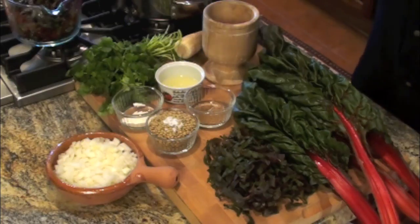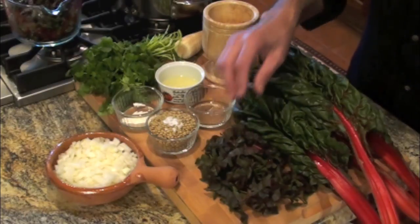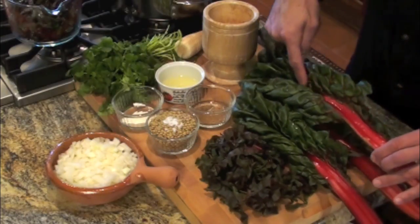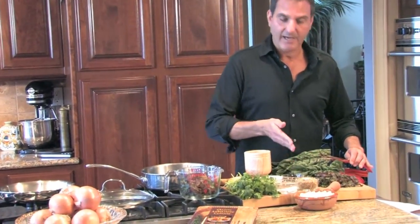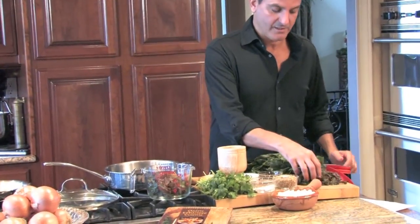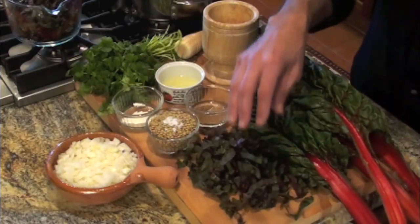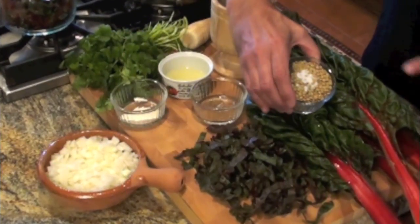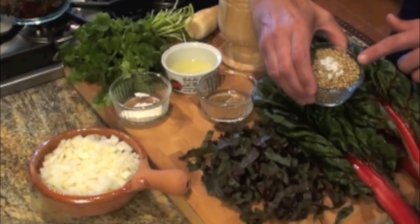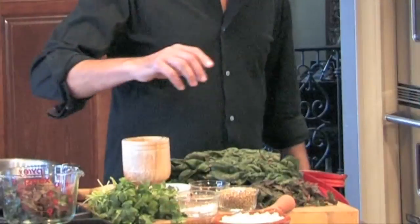Let's go through the ingredients. We're going to start with four cups lightly packed Swiss chard. You remove the thick rib, cut the leaf in half down the rib, then cut it width-wise into about one-inch slices — four cups lightly packed. We're also going to use a half a cup of brown lentils with a half a teaspoon of salt, cooked in four cups of water.